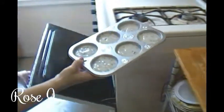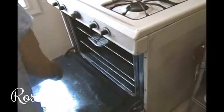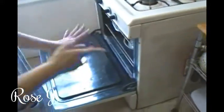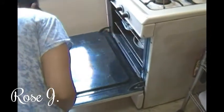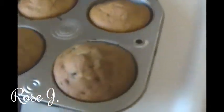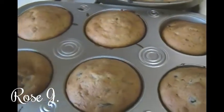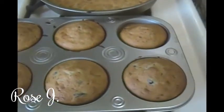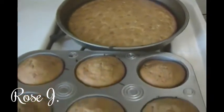Now we're gonna place these in the oven. In about 15 to 20 minutes, come back and check on this — see you in 15 to 20. There you have it: the muffins and a little bit that I put in a round pan. I'll let you know how they turned out when we take a taste. We have to let them cool down, of course — I'll be right back in a little bit after they've cooled.